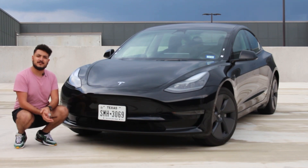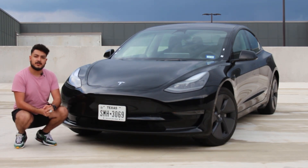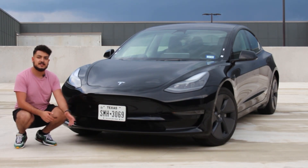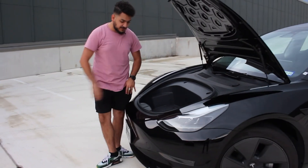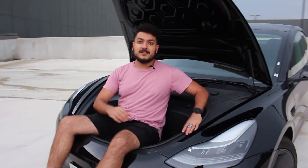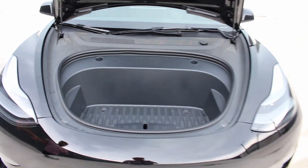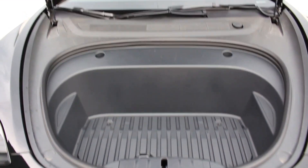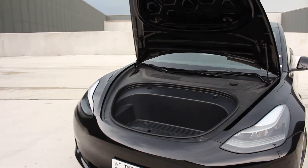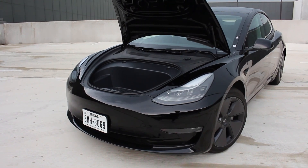Price-wise, and even in size and body style, this particular one as I mentioned is the standard range or rear-wheel drive — about 270 miles on a charge. You can obviously go to a dual motor or a performance after this, which will give you better range and also better 0-60. The all-wheel drive does 0-60 in 4.2 seconds and gives you about 325 miles of range. The performance is supposed to do 3.1 seconds and gives you 315 miles of range.